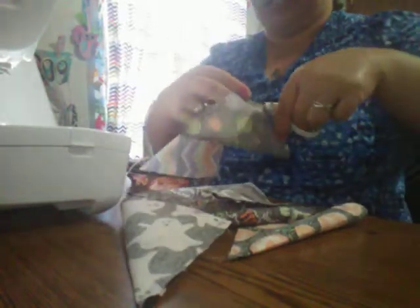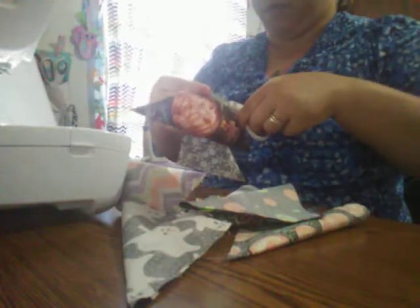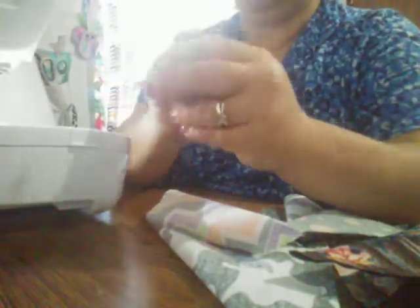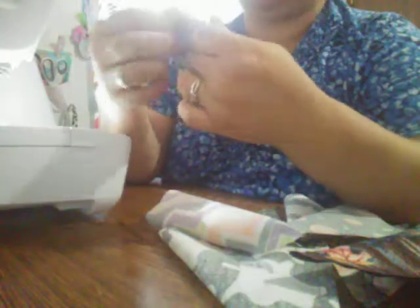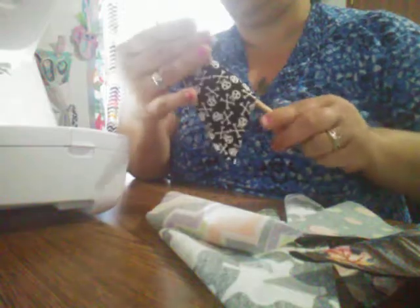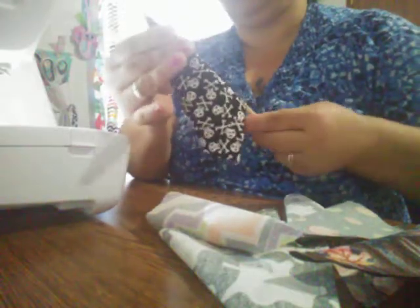Now is the time to take them to your iron and press them. Here's what I want to show you to do: you're going to flip it inside out. Make sure you have something sharp — I've got my chopstick here — and then you're going to poke out that corner.